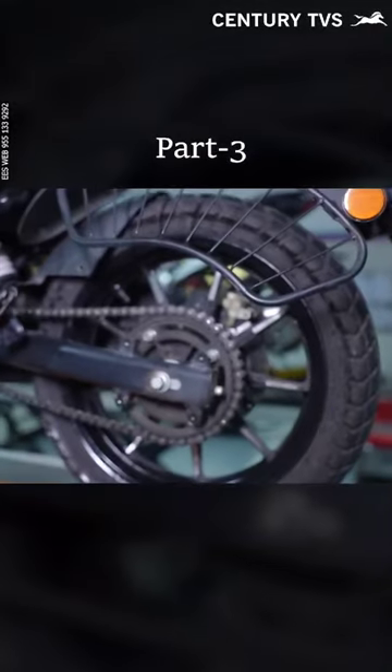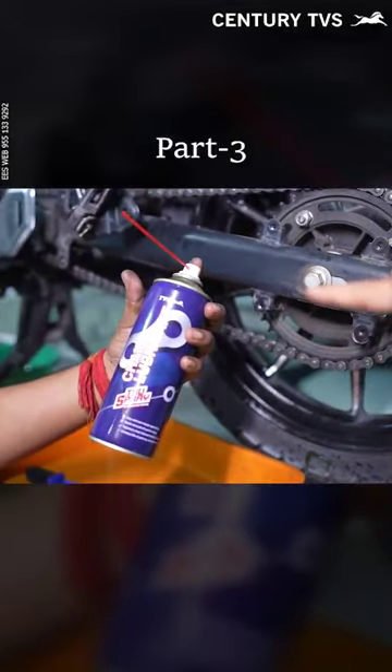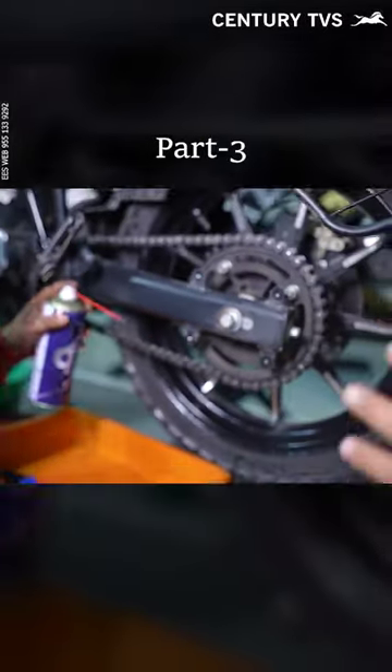Then we are going to apply the chain spray. The chain spray is recommended by TBS Motor Company. I will suggest that you go to an authorized TBS dealership, Century TBS.